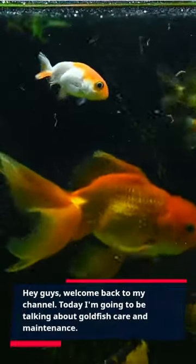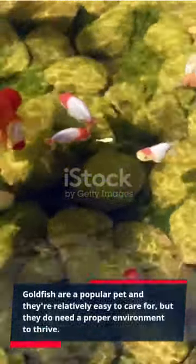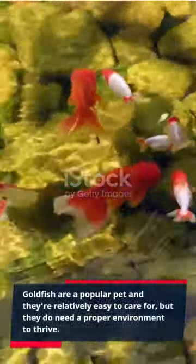Hey guys, welcome back to my channel. Today I'm going to be talking about goldfish care and maintenance. Goldfish are a popular pet and they're relatively easy to care for, but they do need a proper environment to thrive.